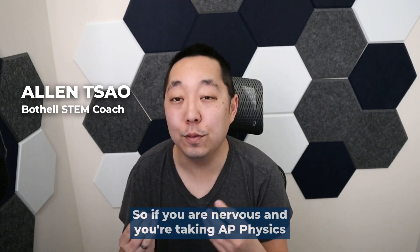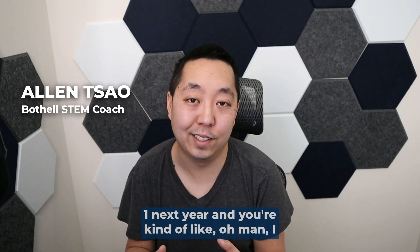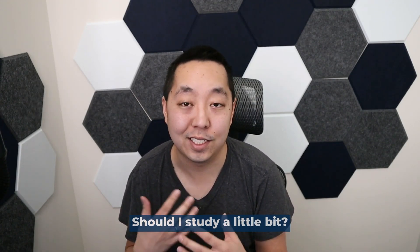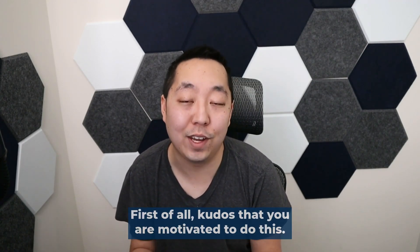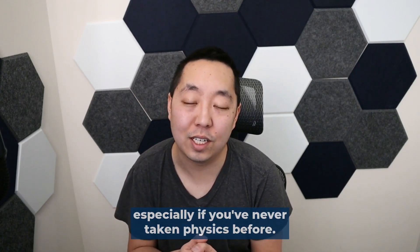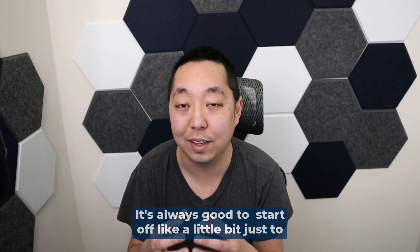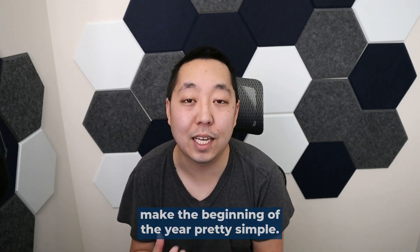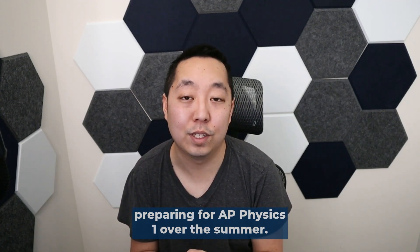So if you are nervous and you're taking AP Physics 1 next year and you're kind of like, oh man, I don't know what to do. Should I study a little bit? What can I do to get ahead and prepare? First of all, kudos that you're motivated to do this. I actually do encourage a little bit of a head start, especially if you've never taken physics before. It's always good to start off a little bit just to make the beginning of the year pretty simple. Here are some of my tips when it comes to preparing for AP Physics 1 over the summer.